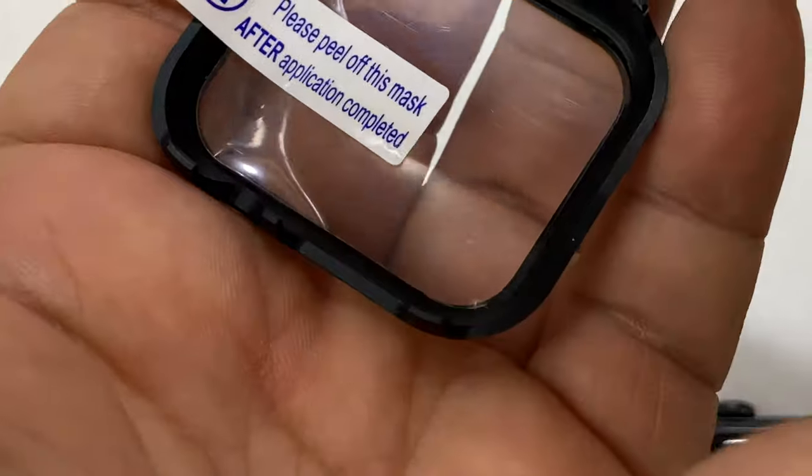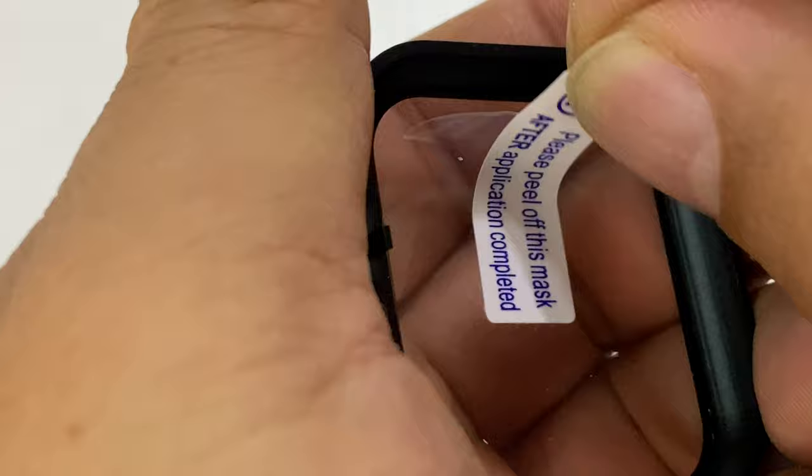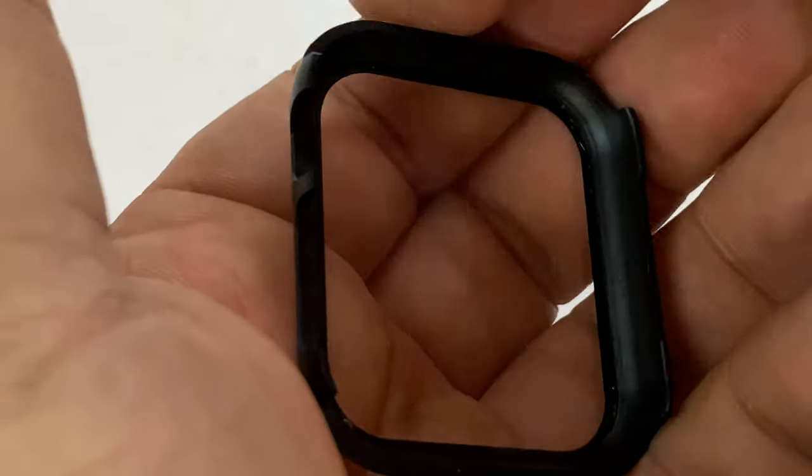There are some cutouts. This thing only goes onto the front — it clips onto the front. You can see where the crown would fit in there. Nice plastic protective film in there to pull off first.